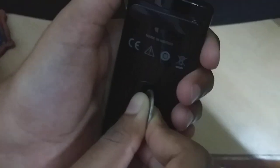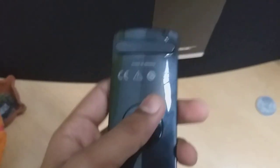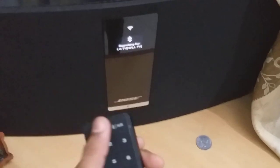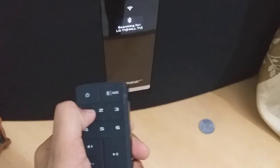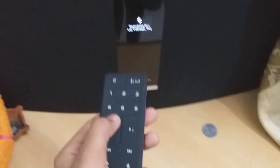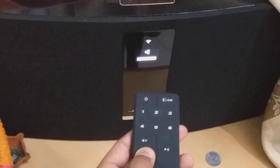Now you hear the tick noise — we are finished. The remote is on. You can see it's connecting via Bluetooth. See, one, two, three, four, five, six — it's working! I'm increasing the volume and decreasing the volume.